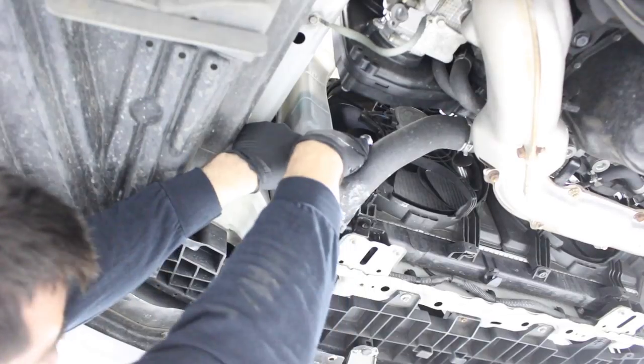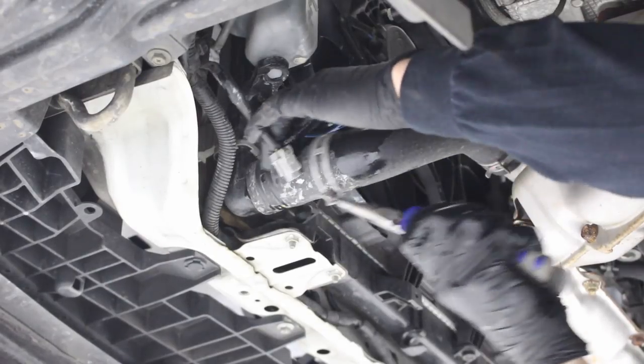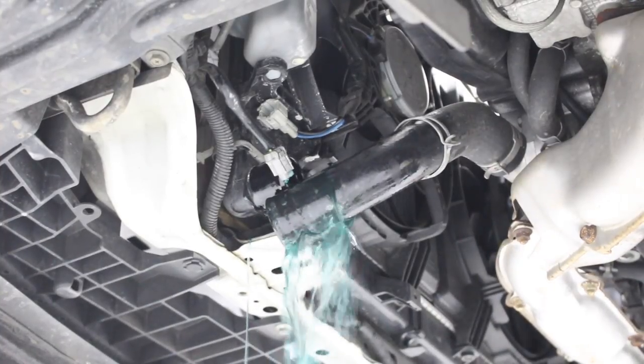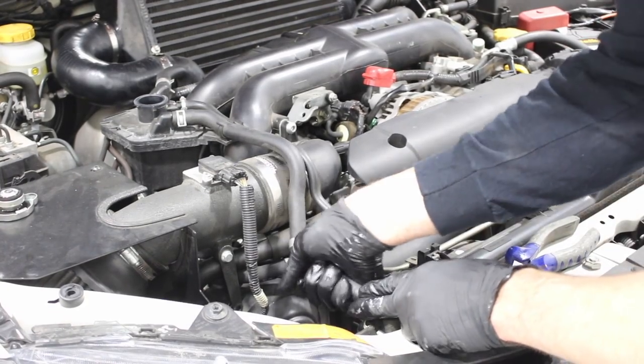Now you can disconnect the fan plugs for the fans. Remove the spring clip that holds the lower radiator hose on and remove the radiator hose. Now using some long nose pliers, you can remove the spring clip from the return hose that connects to the radiator.